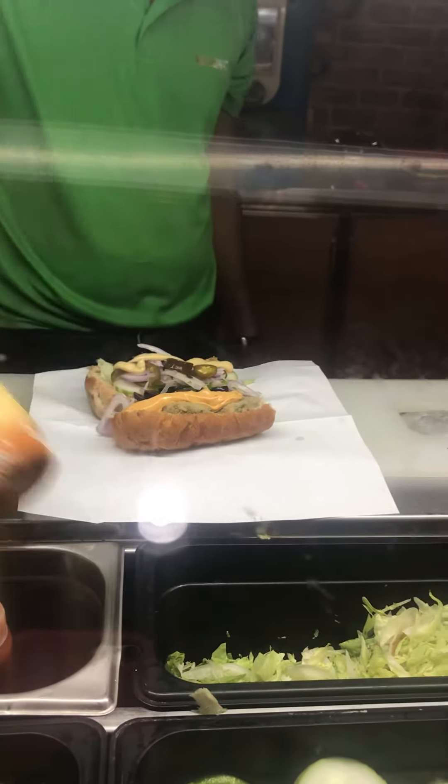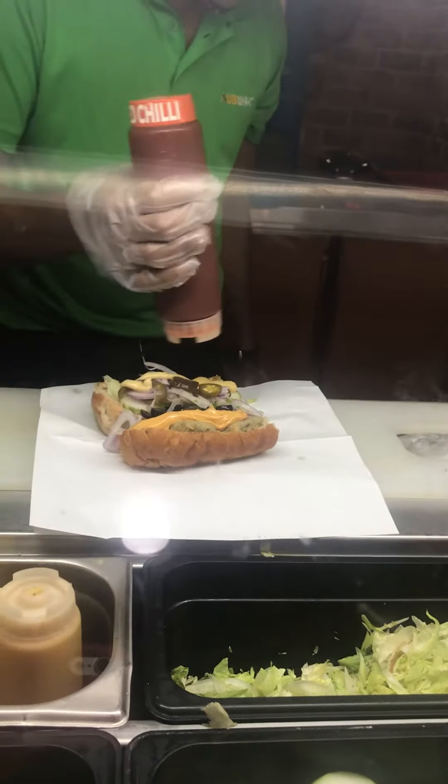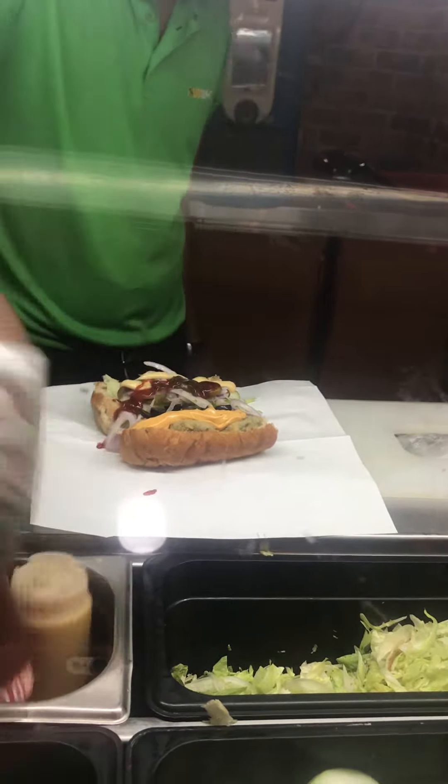We are at Subway, at the mall, and this is an awesome multi-grain subway sandwich that is being made. I just love how they make it — all the sauce. That is the mustard sauce, I guess.